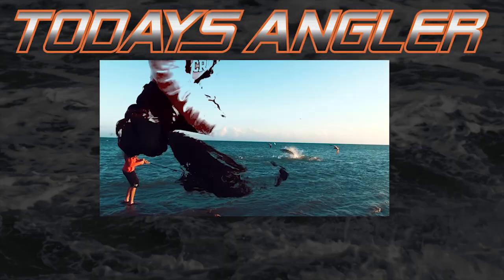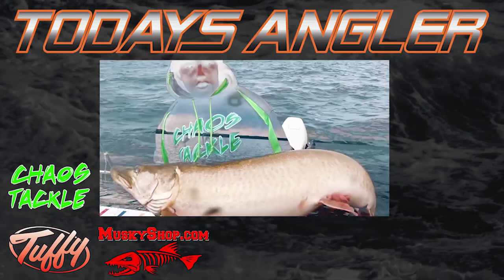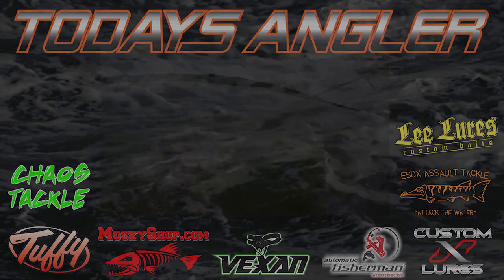Today's Angler is brought to you by Chaos Tackle, Tuffy Boats, The Muskie Shop, Vexen Fishing, The Automatic Fisherman, Custom App, E-Sox Assault, and Lee Lures Custom Baits.